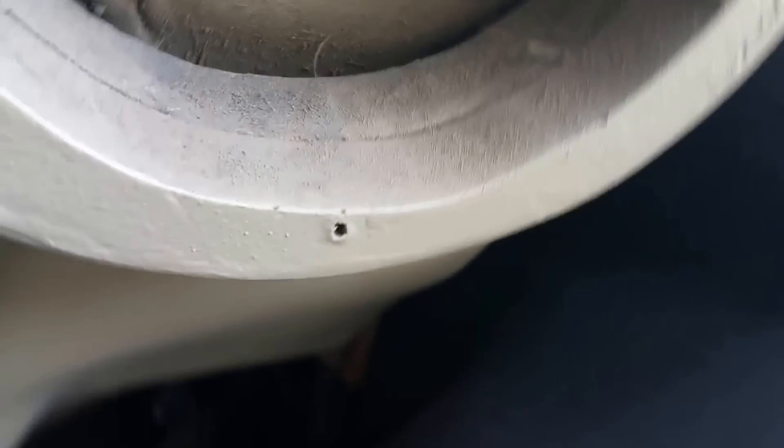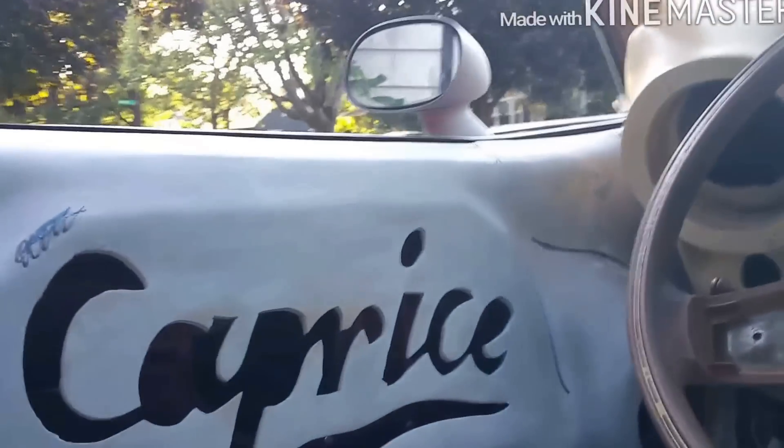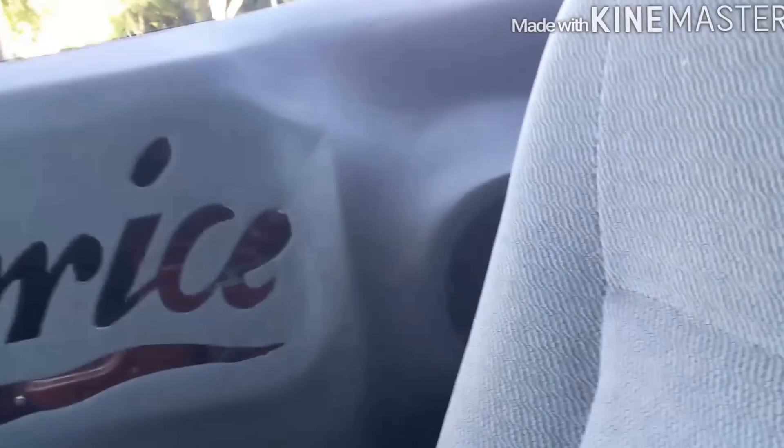Look at that clearance. Same thing on this side — that shit's precise. I'll tell you one thing: I'm about done with this damn car. I'm ready to be done, man. Can't believe I did all this. Get that up there and test fit it in there.